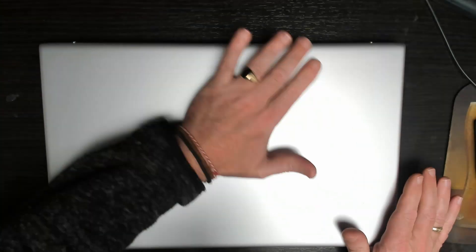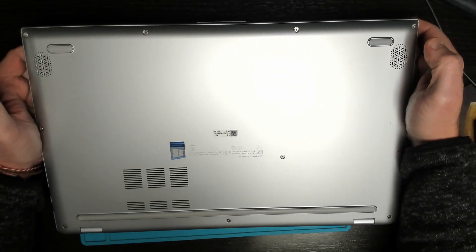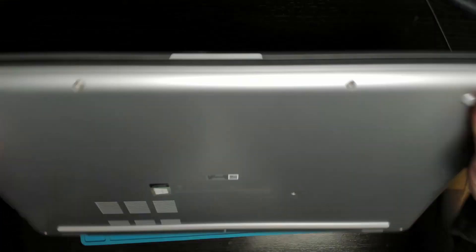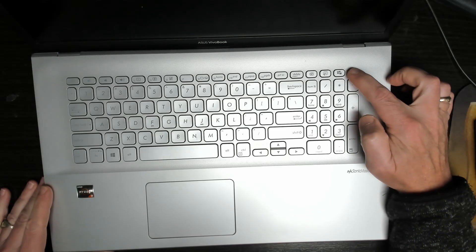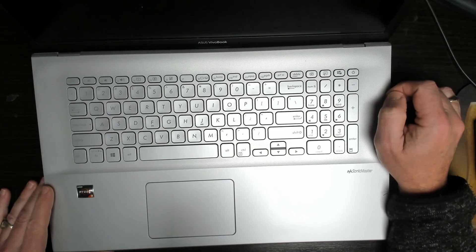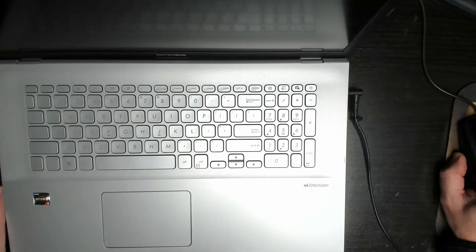Today we're working on an Asus laptop, model number 7M for mother 712D for Delta. The customer brought it in with no power. Yesterday the machine got stuck on a Windows update, showed a blue screen, and after that no power. Plugging in the charger, we do get a charge light.